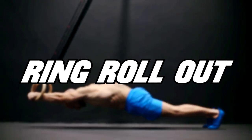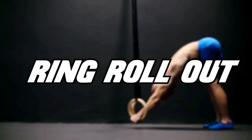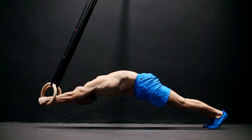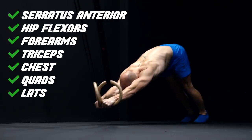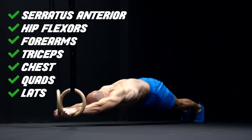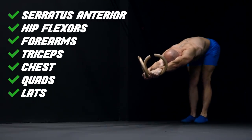The next exercise is the ring rollout. To do this movement you will not only need a solid amount of core strength but also a huge support from your chest, lats, serratus anterior, triceps and your forearms.